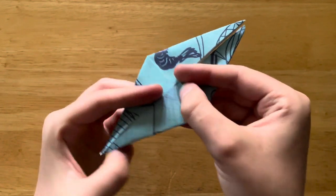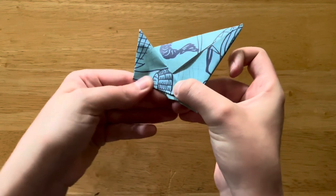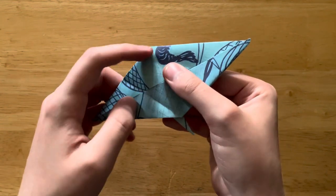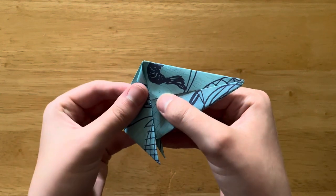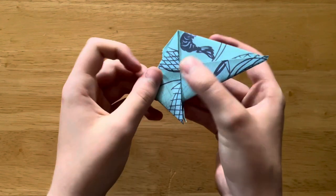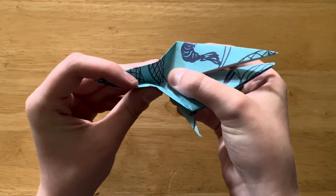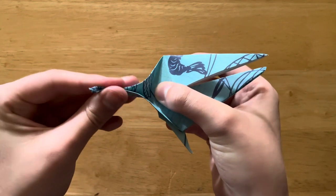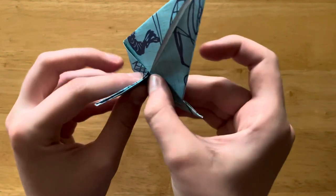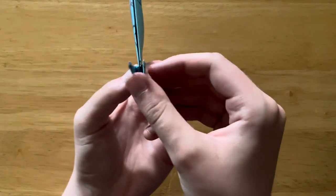So now we're going to flip it over and do the same thing here. Bring this edge to this line. Open it back up. Bring this edge to the line. Bring it back up, and then we're going to pinch the wings — kind of bring them together so it looks pretty, best you can. Then bring it down here, and I like to flatten it so that it matches the other one.